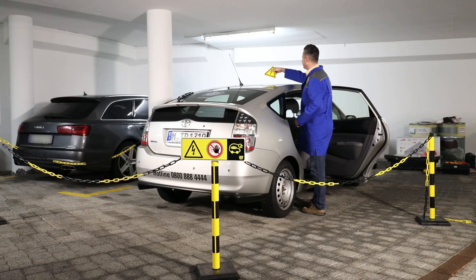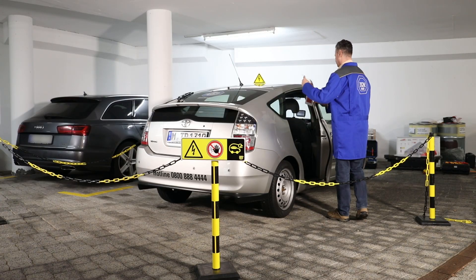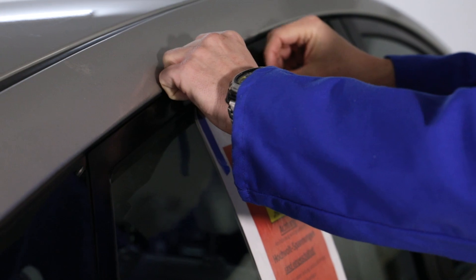Use a marking cone to identify the high-voltage vehicle and place a warning sign on the vehicle to show that the high-voltage system is still active.